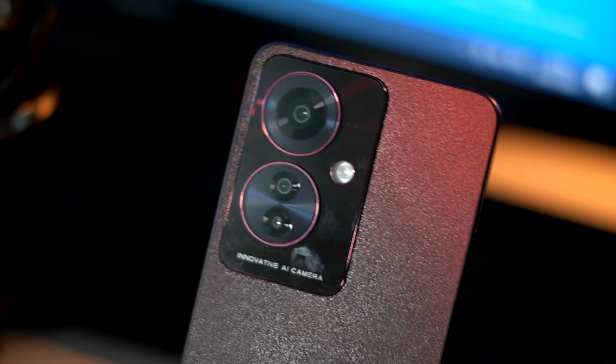This phone uses a Dimensity 7050 processor. It is priced at around 24,000. This is an offline targeted phone, so there are a few features offered. One is the IP rating, and there is also 4K recording capability in the camera section.